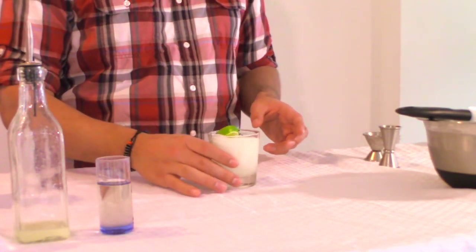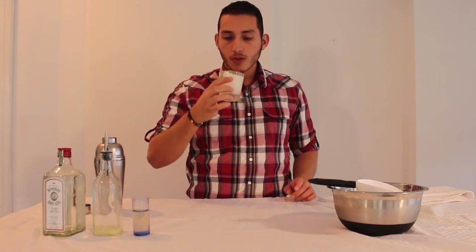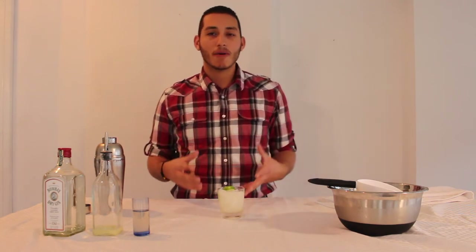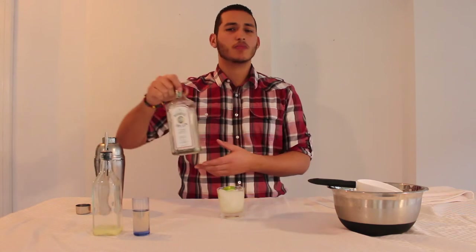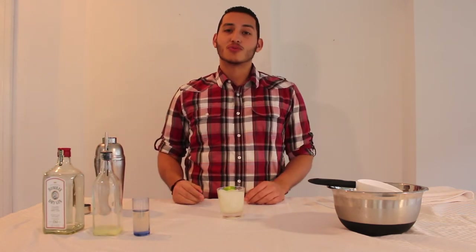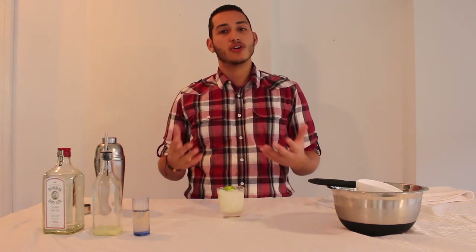And guys, there you have it — that is the classic Gimlet. That's great. It's a sour base; think of your classic daiquiri but with London dry gin. It plays really nicely with the citrus. I can see why the Navy soldiers were really fond of the idea of mixing it with gin. Traditionally, of course, this is the Gimlet that we know of today.